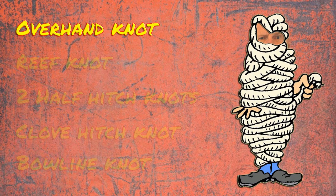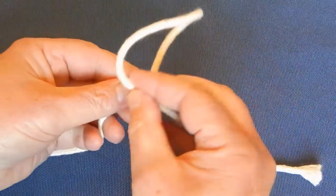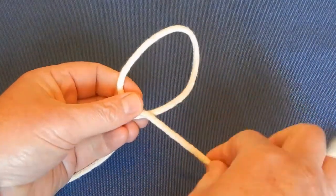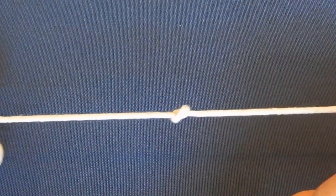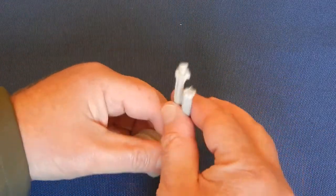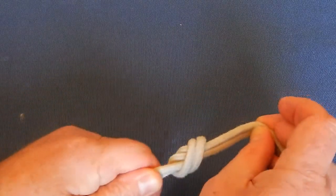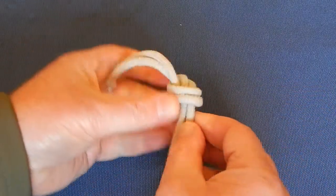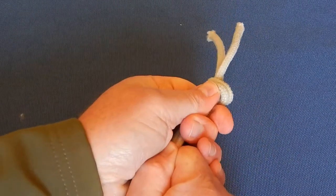The overhand knot is one of the most fundamental knots and forms the basis of many others. It can be used to prevent fraying and unraveling of rope ends, or even as a safety knot by climbers. You loop the rope right over left and then bring the tail end through the loop before tightening. To create an overhand loop knot, you simply do the same knot as you would with a single length of rope. Be sure to do a thorough test of every knot that you make to be sure that it works before using it.